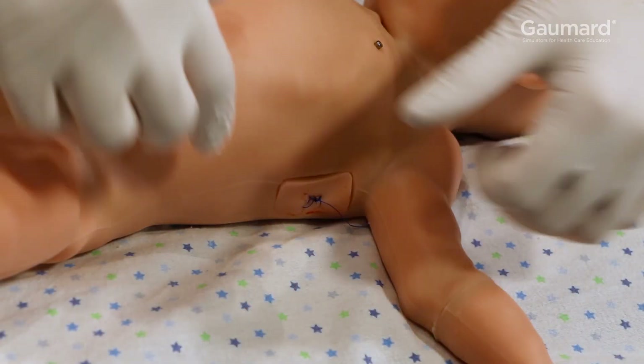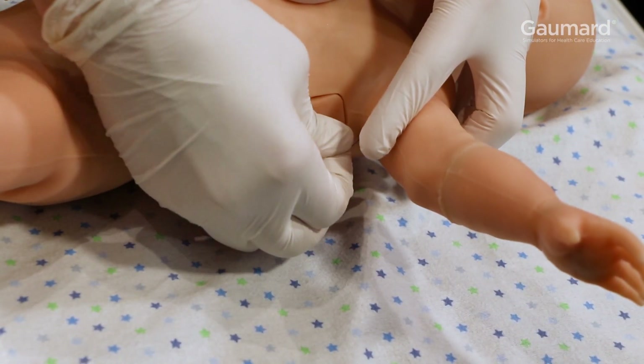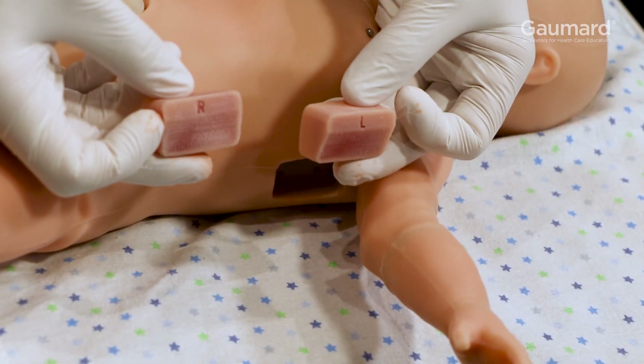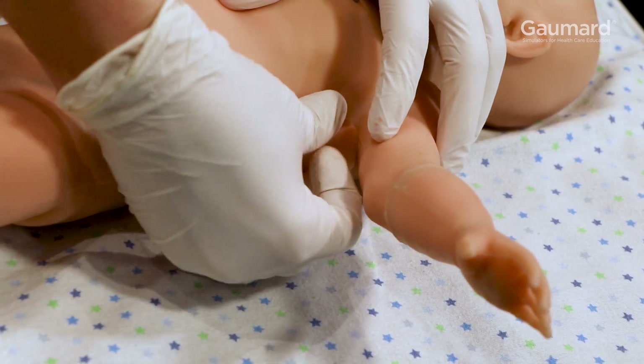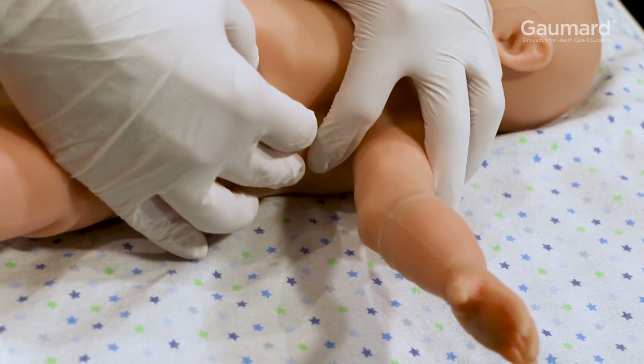To replace the midaxillary insert, gently remove it from the torso. The replacement inserts are labeled for the appropriate side. To install the new insert, gently place it into the opening and press the edges until it is flush with the rest of the torso skin.